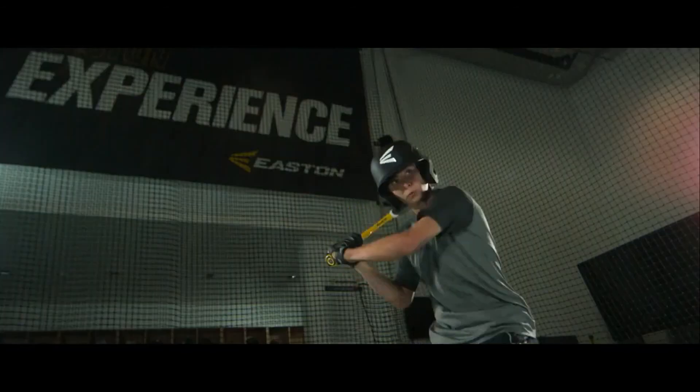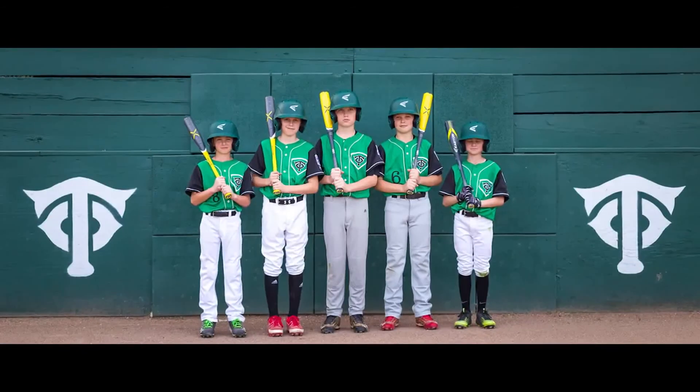So even though the rules are changing, one thing that will never change is Easton's commitment to developing the best and most innovative youth bats in the game. You can trust us to be the leader in youth bats today, tomorrow, and into the future.